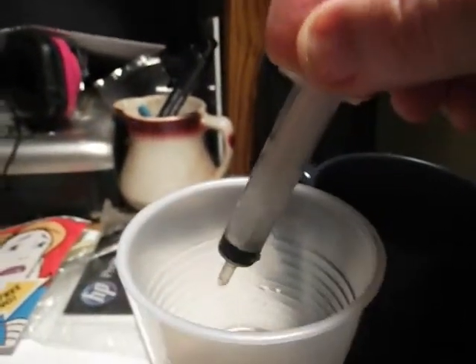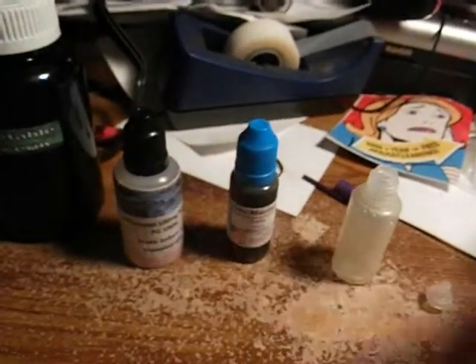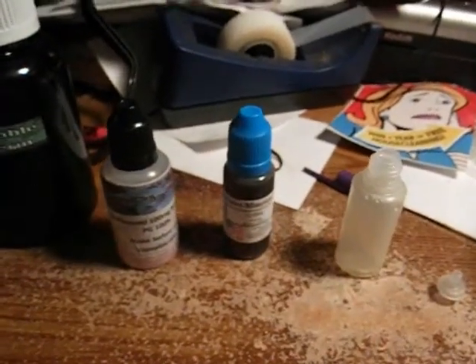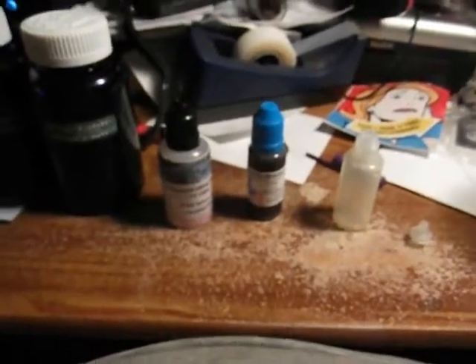I advise keeping a lot of paper towels nearby and use gloves if you're not familiar with this process, just for safety. I also have a bottle of coffee flavoring from Mount Baker Vapor, suspended in a PG base. You're going to need your empty bottle, and some syringes — I have a five mil syringe and an insulin syringe with the needle pulled off. I use that for the nicotine and flavoring because they're in such small amounts.